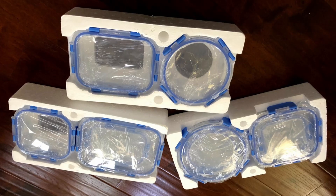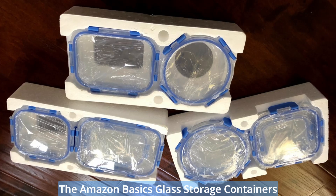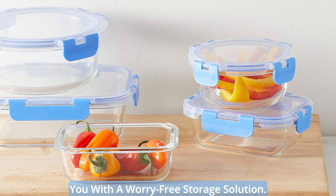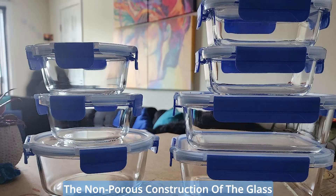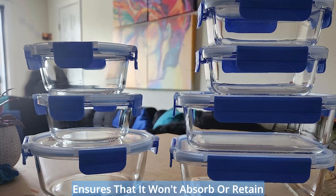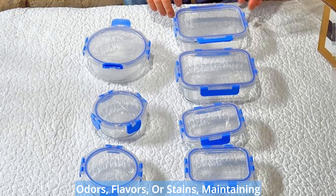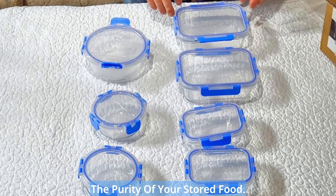BPA-free and odor-free storage solution. Your health is our priority. The Amazon Basics glass storage containers are food-safe and BPA-free, providing you with a worry-free storage solution. The non-porous construction of the glass ensures that it won't absorb or retain odors, flavors, or stains, maintaining the purity of your stored food.